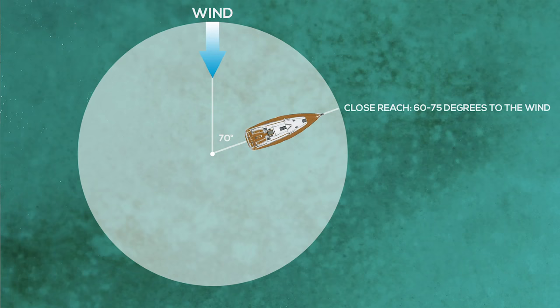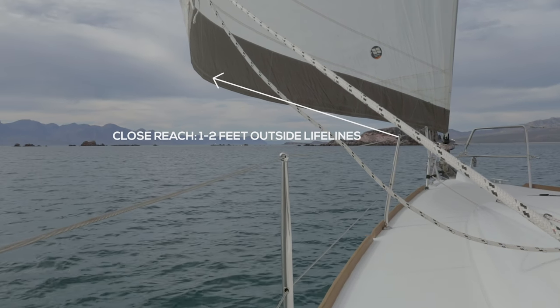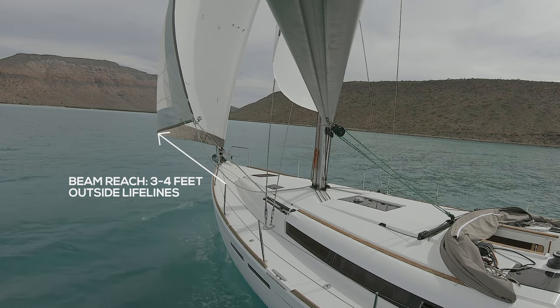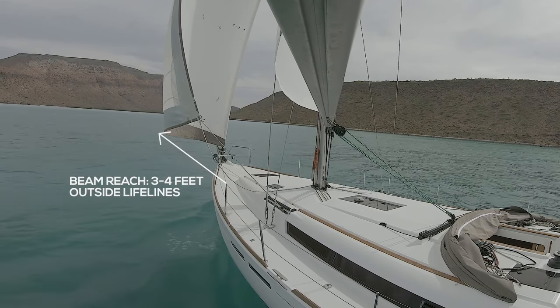The next point of sail is a close reach — that's 60 to 75 degrees from the wind. Here we ease our Genoa out a little bit, and the foot of the Genoa at its widest point is one to two feet from the lifelines. The next point of sail down is a beam reach, which is 90 degrees to the wind. We ease our Genoa out a little bit more, and the foot of the Genoa is about three to four feet from the lifelines at its widest point.